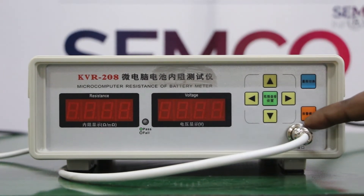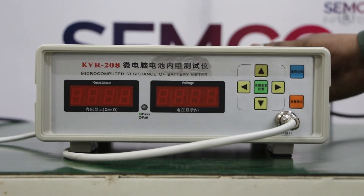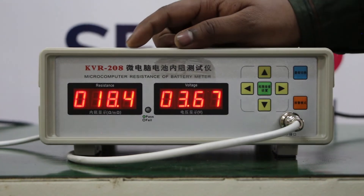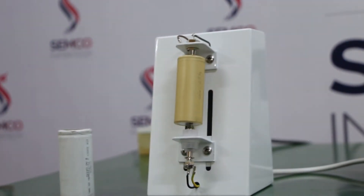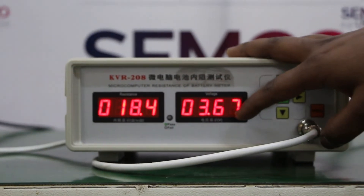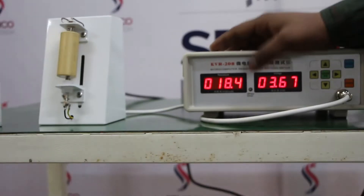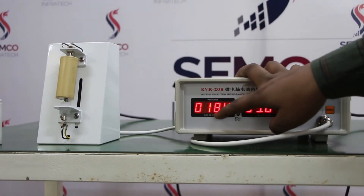This is used for alarm. Now I am going to turn on the machine. The rating of this cell is 3.67V because it is an MC machine, so its nominal voltage is 3.67V and its internal resistance is 18.4 milli ohm.